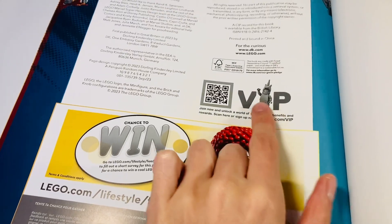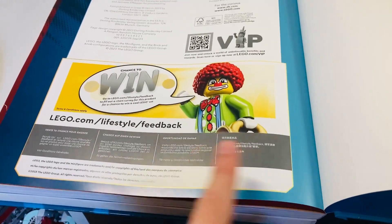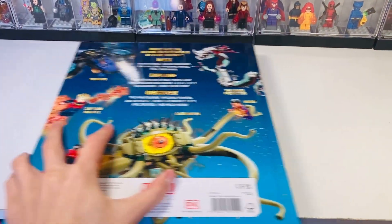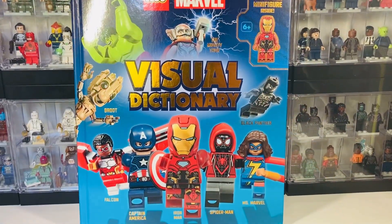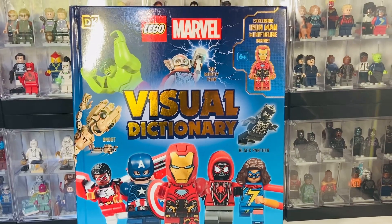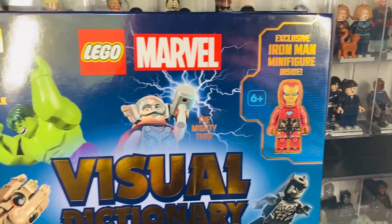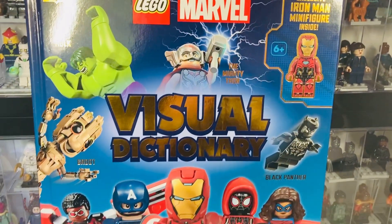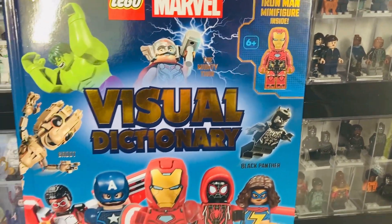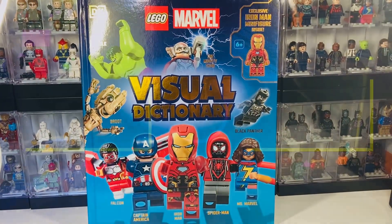Then you've got the index at the back and a little page about LEGO Insiders, kind of like the back of the instructions — quite clever. That's everything included in the book. Let me know your thoughts down in the comments — did you notice any other mistakes I may have missed? Let me know what figures you would like to see included in the future. Some people would have preferred a unique new character rather than another Iron Man to collect, because there are just so many and it's hard to keep up. I'll see you guys in the next video, bye for now.